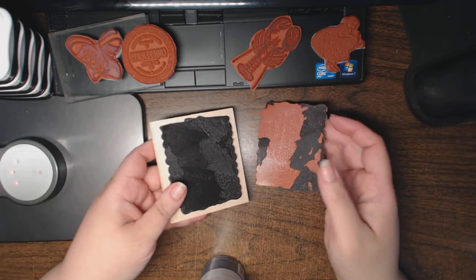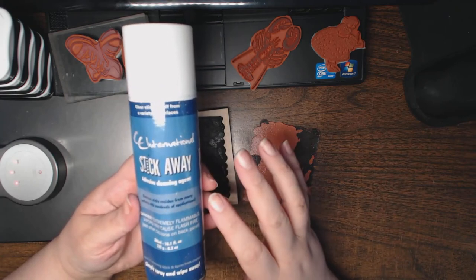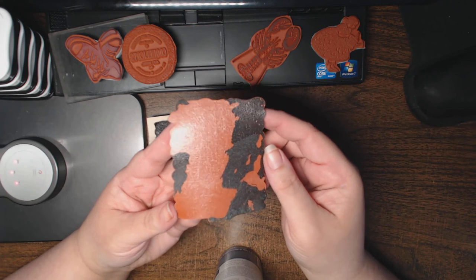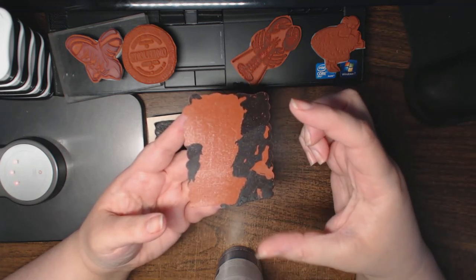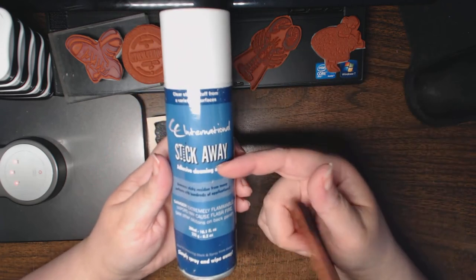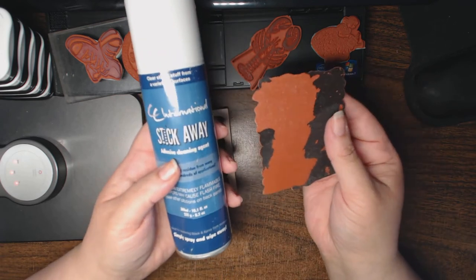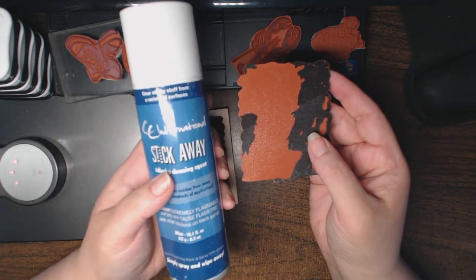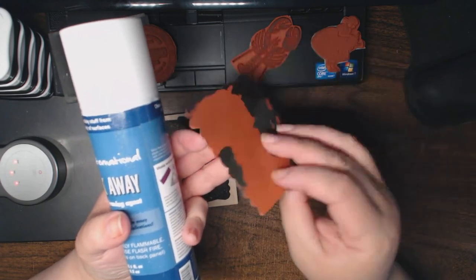I'm going to lay down some paper towels to save my work surface, because this does have a little grease element to it, and then spray the Stick Away. If you don't have Stick Away, you can also use Goo Off or Goo Gone — it's a yellow substance in a small clear bottle with a black cap, available at hardware stores. Because many crafters already have something like Stick Away for use with Cricut mats or similar tacky mat machines, that works really nicely. You will need to do a little bit of work after you spray — let it sit for about five to ten minutes — then scrape it. Just be careful not to use a sharp object that cuts through the red rubber.